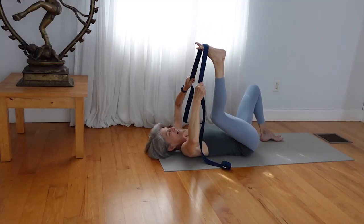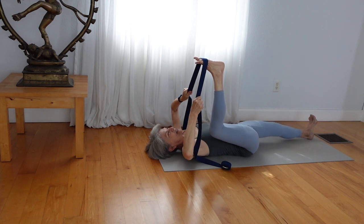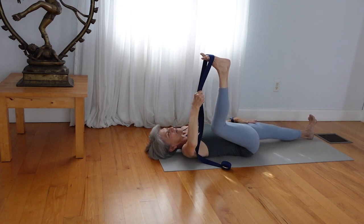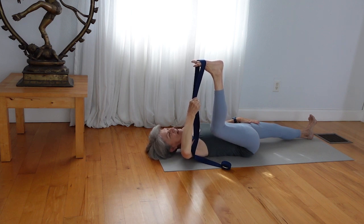Now bend your right knee and straighten your left leg. See if you can get the left thigh to press down. One way to do that is to take your left hand and urge the left thigh down a little bit more as you hold the strap with your right hand, or some of you can hold your foot or hold your shin. Now release.